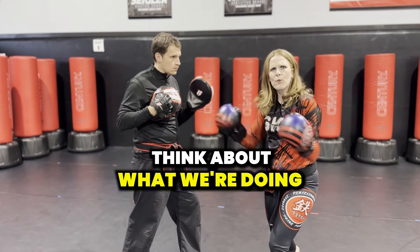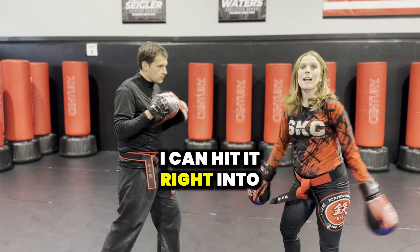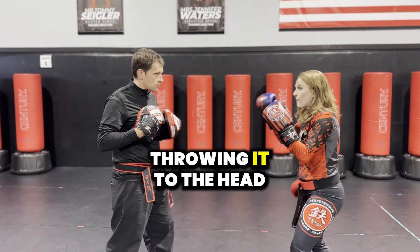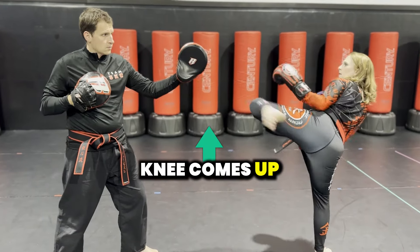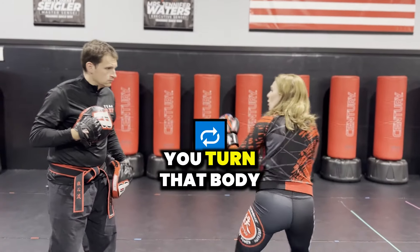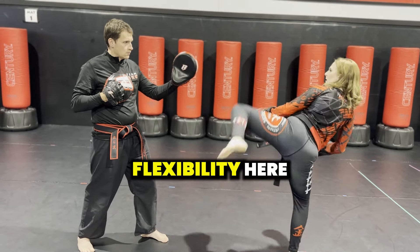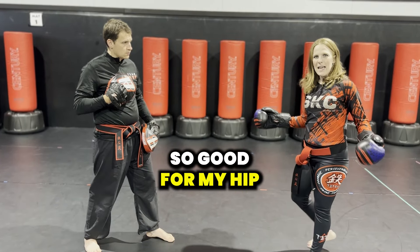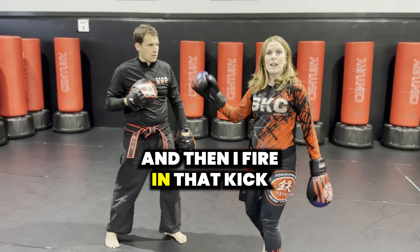We've got to think about what we're doing — we're trying to get that person's hands up. Maybe he's covering his head, then you can hit right into the body as well. But for this case, I like bringing it back to the top and throwing it to the head. I pivot and lean away, knee comes up, and then I'm executing that kick over the top. Most important part of the kick is that you pivot — you turn that body so your hips can open wide. I have a lot more flexibility and power that way for the round kick. As I pivot, my knee comes up and then I fire in that kick.